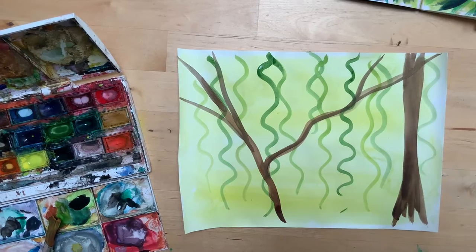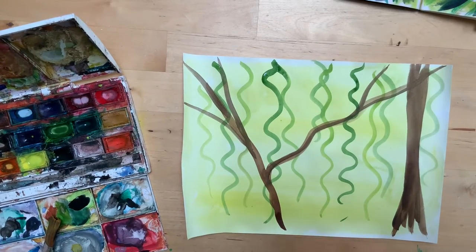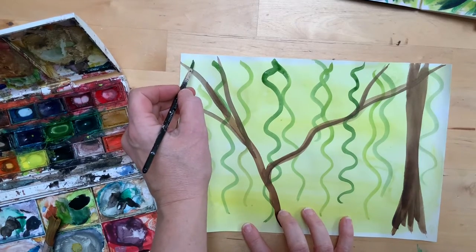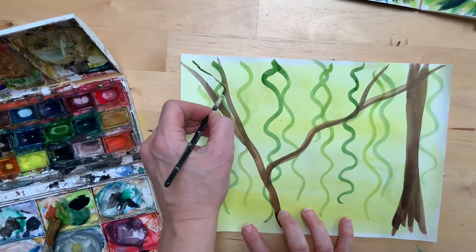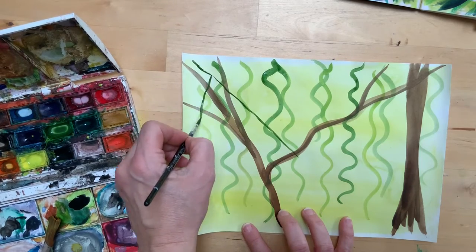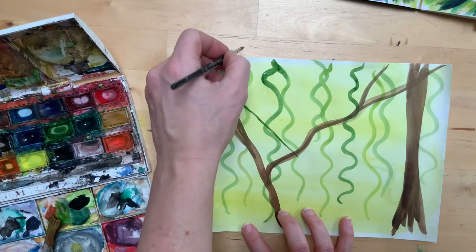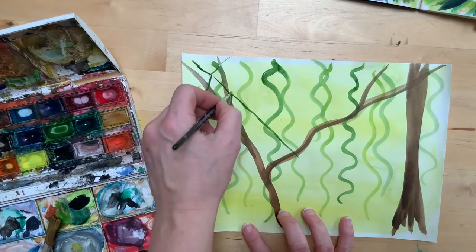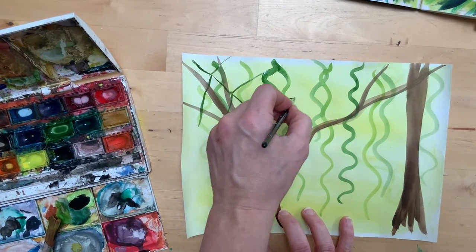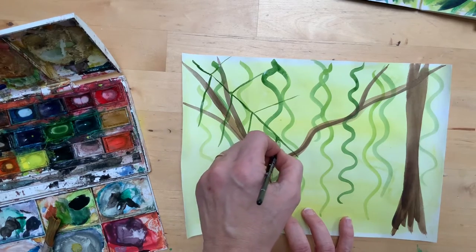The next technique we tried was how to create a fern-like leaf. First I'm just going to create the skeleton of the fern — we've got the centre and then just some lines coming away from that. We're going to use these as our guidelines as to where to stamp on the leaves using this different technique.